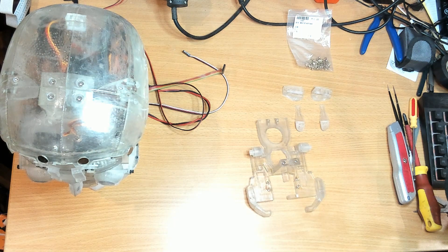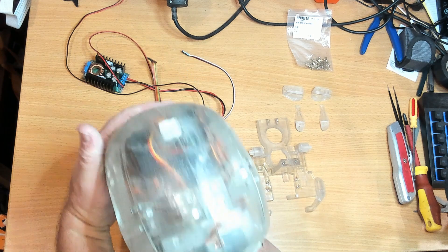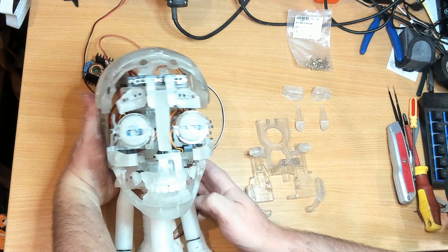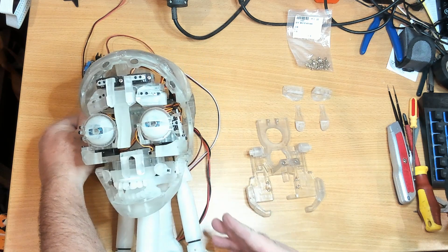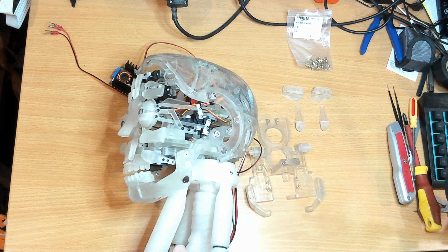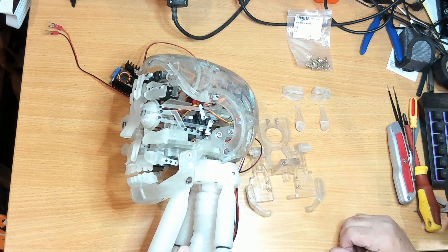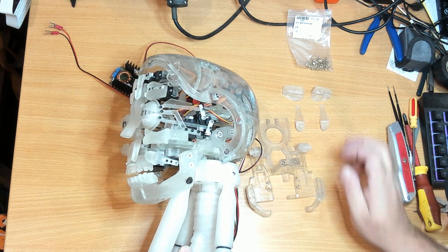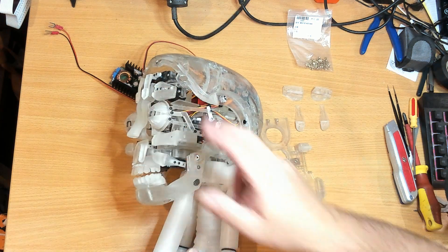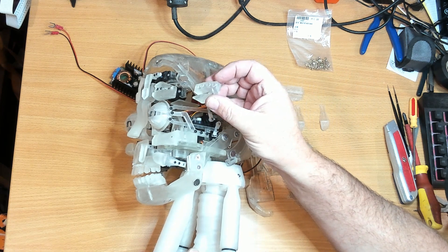I discovered, as I went to put the face mask on — I've got it off at the moment — there are a couple of little problems with the face. The first one was these eyebrows are set back a significant amount compared to what's needed to make contact with the skin. I had a look back on the InMove site and discovered I have a version 1 eyebrow, and there's now a version 3, and you can see they are significantly different.